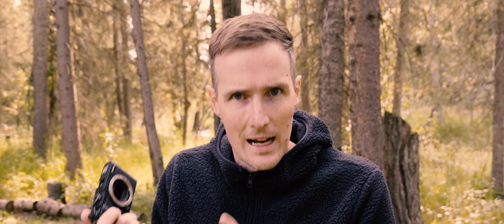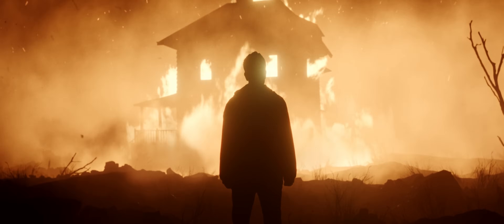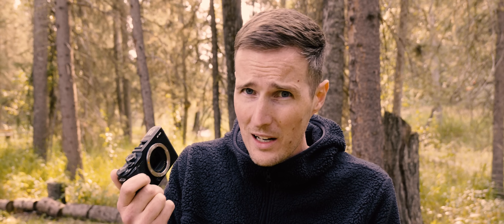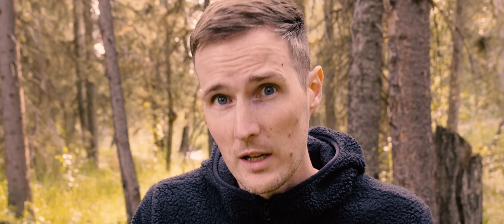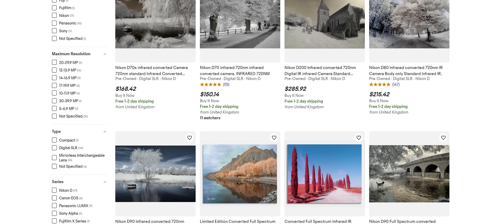You can actually convert any camera to capture infrared photography yourself, if you are handy enough with electronics. But be warned — if you aren't careful and you really don't know what you're doing, then there is a very real chance you could completely break your camera. I for one am nowhere near brave enough to attempt that. Luckily, you've got two other options: you can buy a cheap camera online and send it off to a professional service to be converted, or you can do what I did and simply buy a camera that's already been converted from somewhere like MPB or eBay.